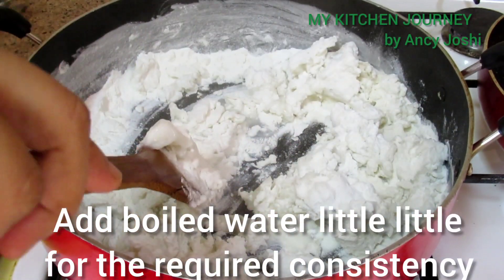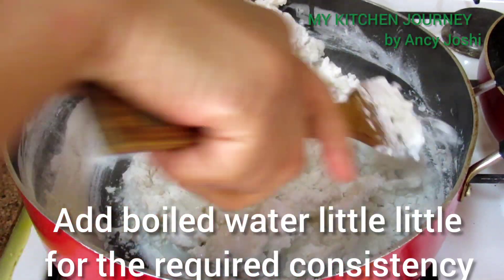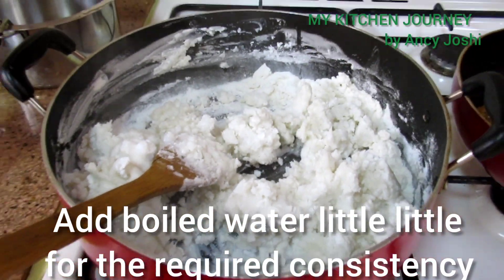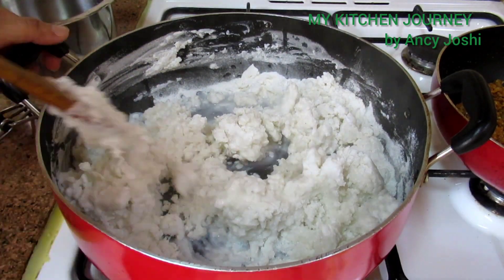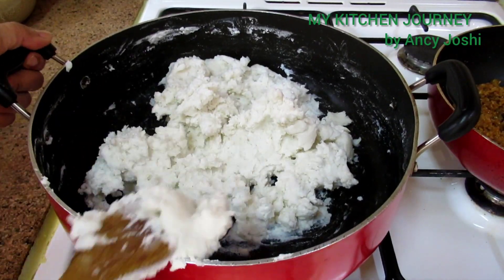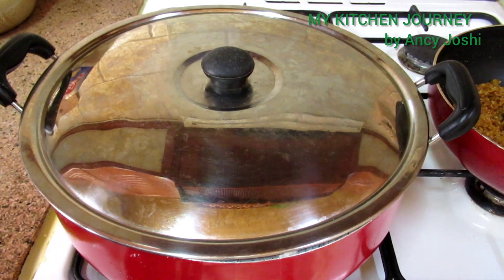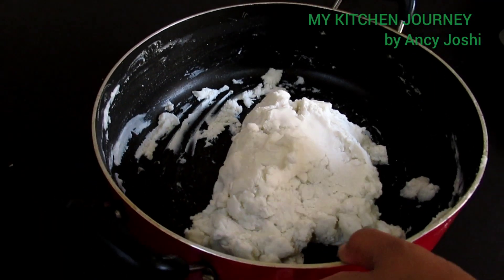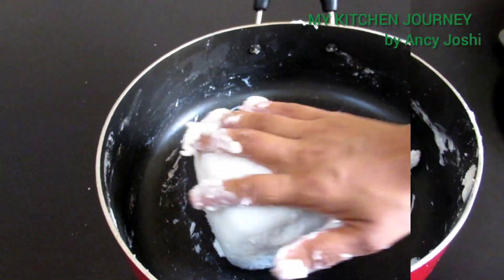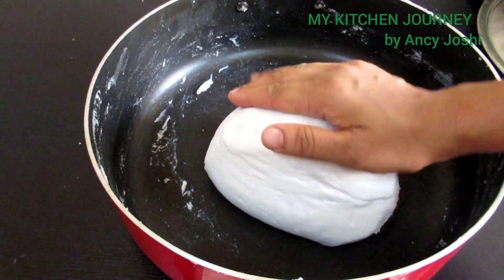The consistency will be correct. We need to make it a little soft. Now we add one layer to the soft tie.